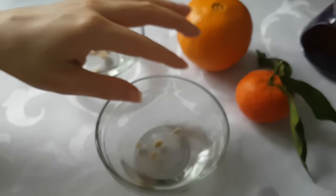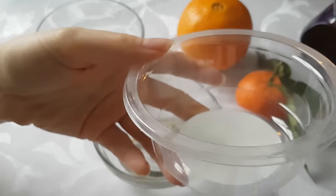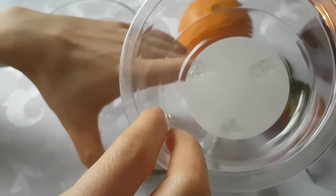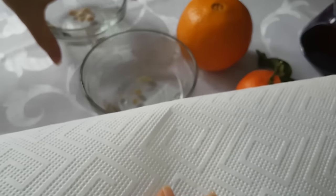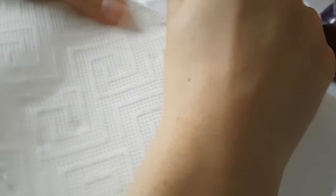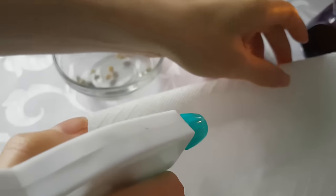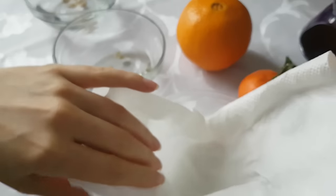Once you have let your seeds soak in water for some time, it's time to remove them and put them into a container. We will be using the paper towel method here. Get a paper towel, put it on the container and fold it in half. Then use a spraying bottle and spray some water on it. This way you can put the paper towel easily inside the container — this is where we will place the seeds.